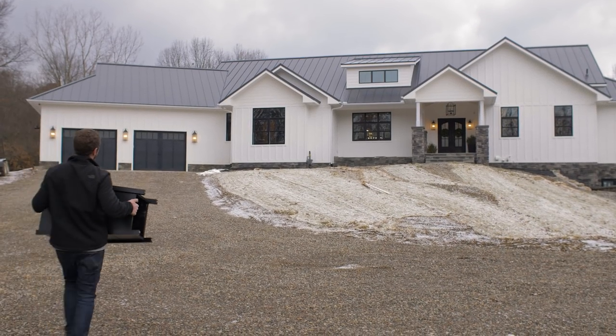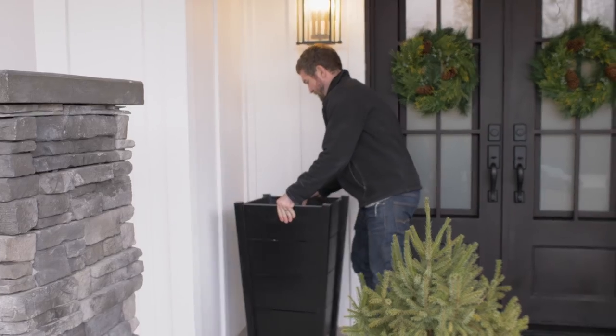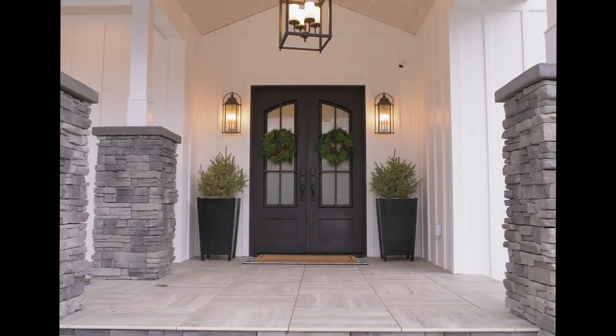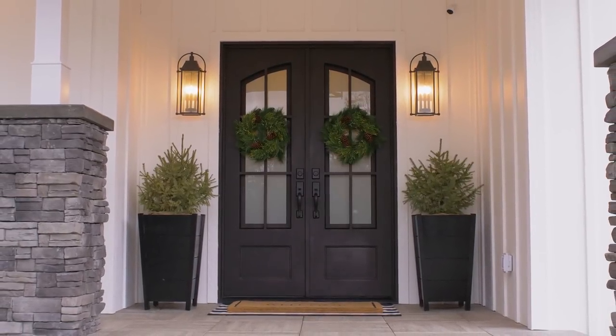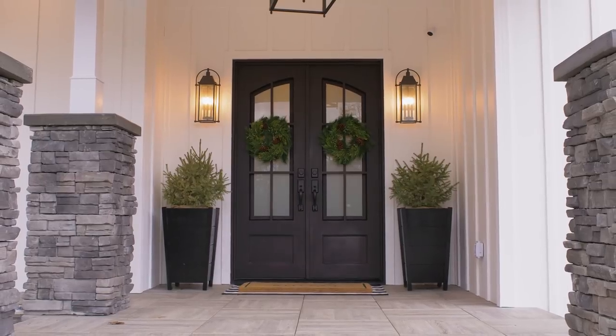With the shelf in, it's time to take this up to the house and put our tree in it. I want to give a big thank you to our sponsor for this video, Kreg Tool Company — their AccuCut circular saw system can turn any circular saw into a track saw, making these tapered cuts a whole lot easier. If you like this project, hit that thumbs up button. Until next time, be safe and happy building.